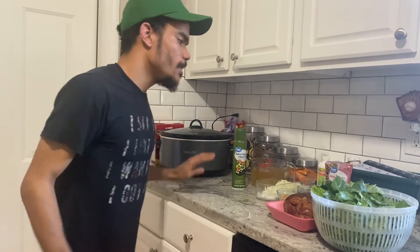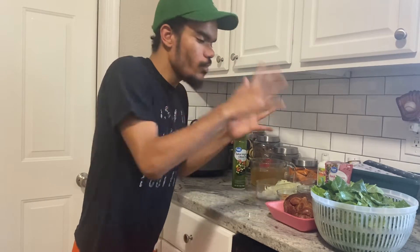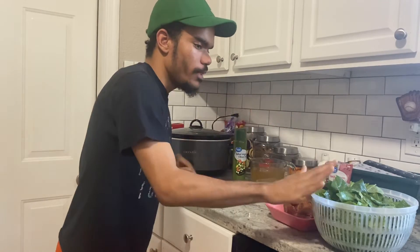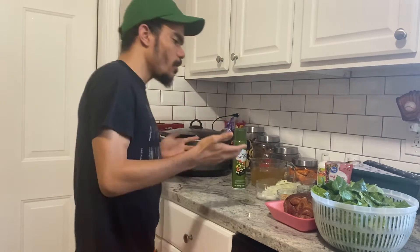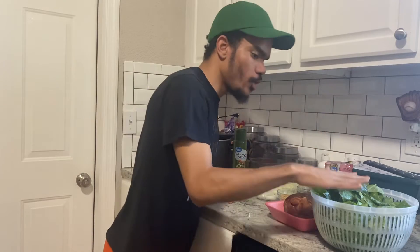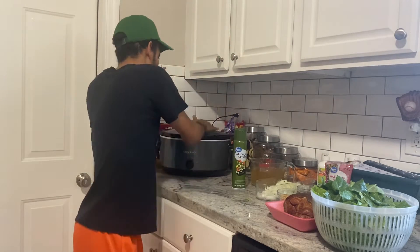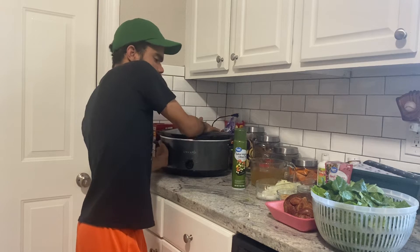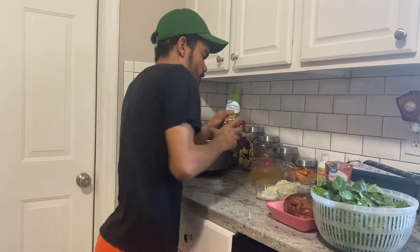Hi guys, welcome back to my channel! This morning we're making a very special recipe. We've never made this dish before, so it's going to be our first time — hopefully it turns out good. This morning we are making slow cooker collard greens.